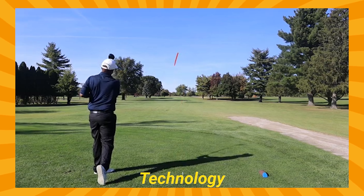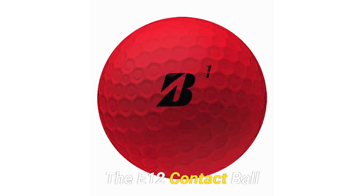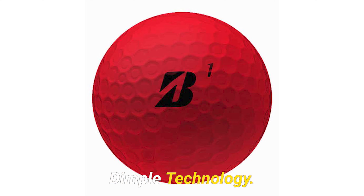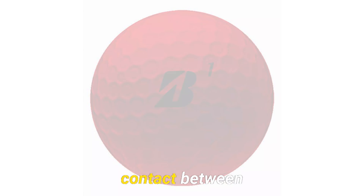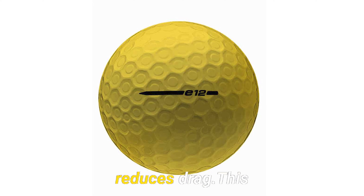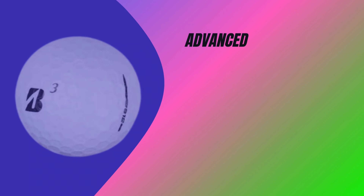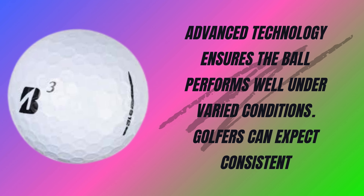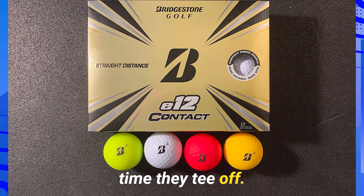The E12 Contact Ball features revolutionary contact force dimple technology. This design increases surface contact between the ball and club, enhances energy transfer, and reduces drag. This advanced technology ensures the ball performs well under varied conditions. Golfers can expect consistent results every time they tee off.